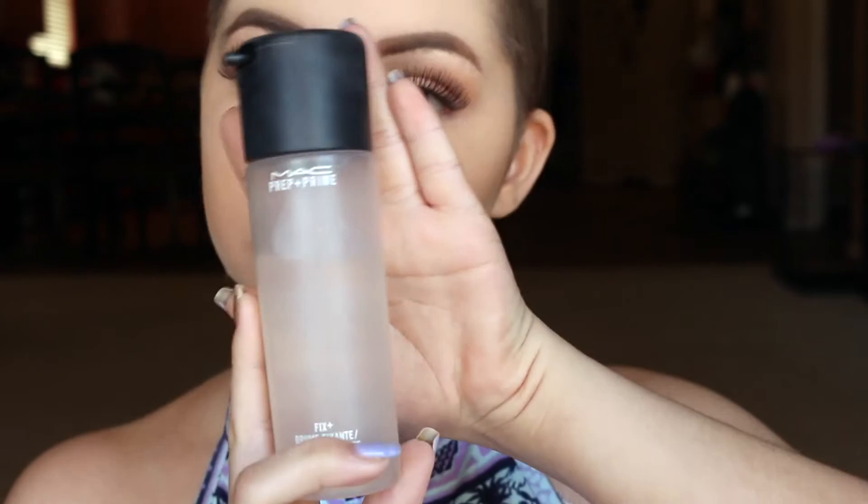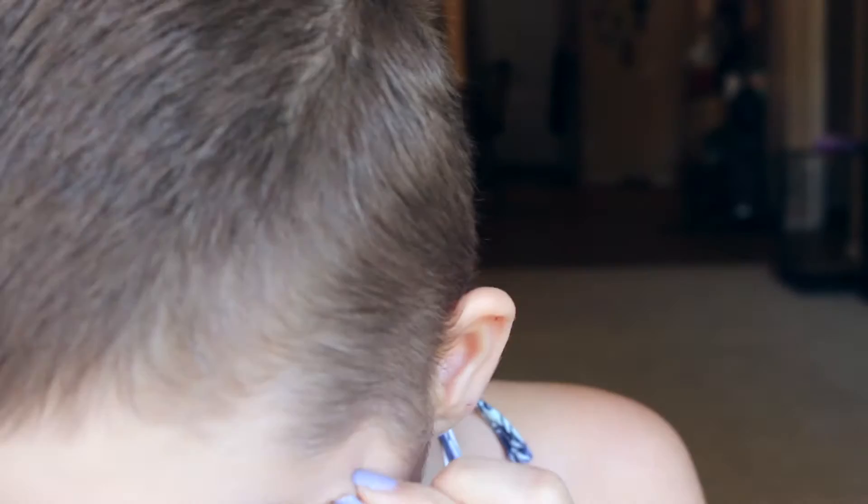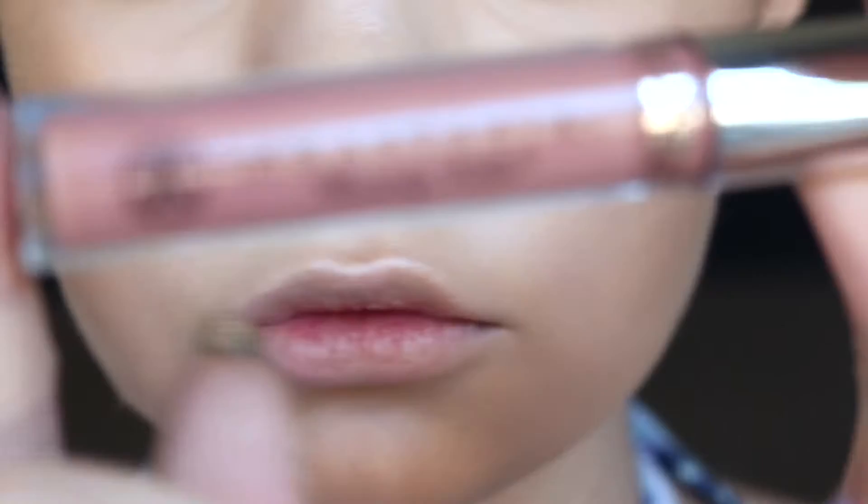And then blending that out with my Beauty Blender. Next I'm taking my MAC Fix Plus Spray and spraying that all over. And then taking these three shades from my Anastasia Beverly Hills Glow Kit and just putting that on the top of my cheekbones and then on my nose. Next I'm taking my Anastasia Beverly Hills Liquid Lipstick in Pure Hollywood.